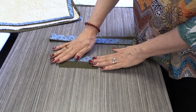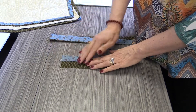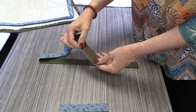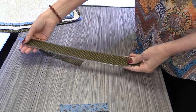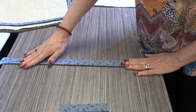Once we've sewn our strips together and then pressed them out, we're going to press them again. This time we're going to match up the raw edges and press along that long edge, and when you do that, what it does is it creates that peeper — that accent on your binding.